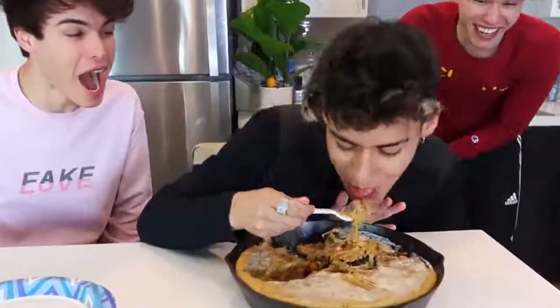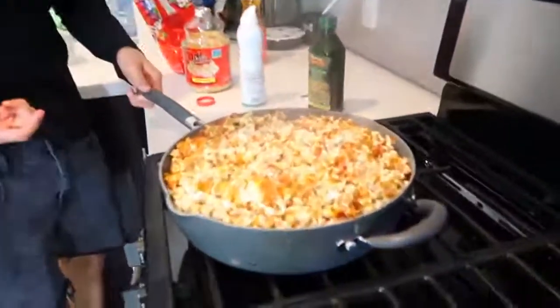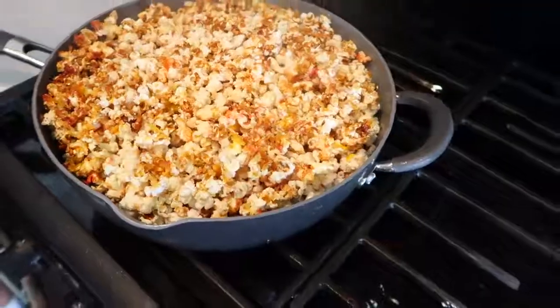How is it? Wait, what? Is it that good? Best dessert I've ever had. What kind of popcorn is this? No way! You tell me that's not the best popcorn you've ever had before. This just sells us at the movies. Million dollar idea right here.